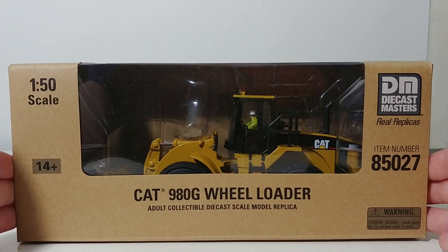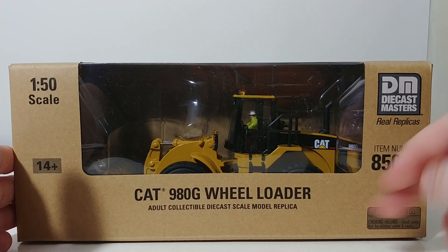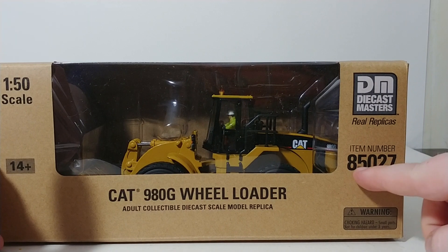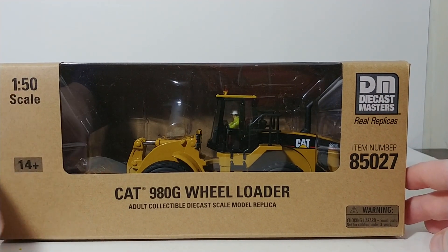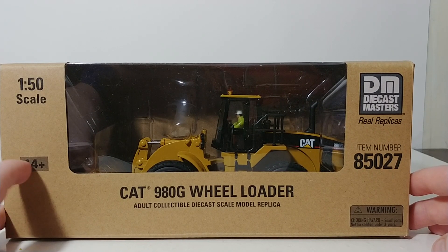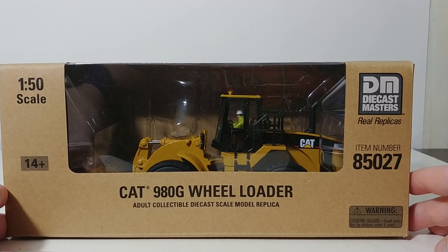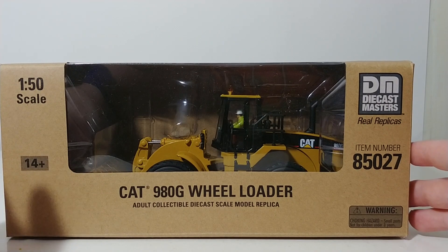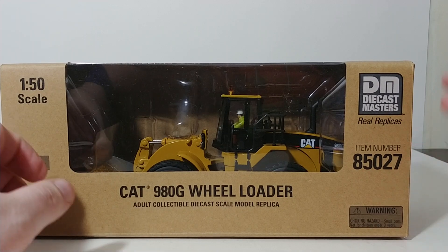Because it's a Core Classic Series model, it does come in the brown-style packaging. You have the model front and center in the box, along with the description of the model. The item number for reference is 85027, and the DieCast Masters logo and scale are displayed up top. This signifies it is an adult collectible item — ages 14 and up is the primary target, though DieCast Masters typically markets these toward people 18 and up.